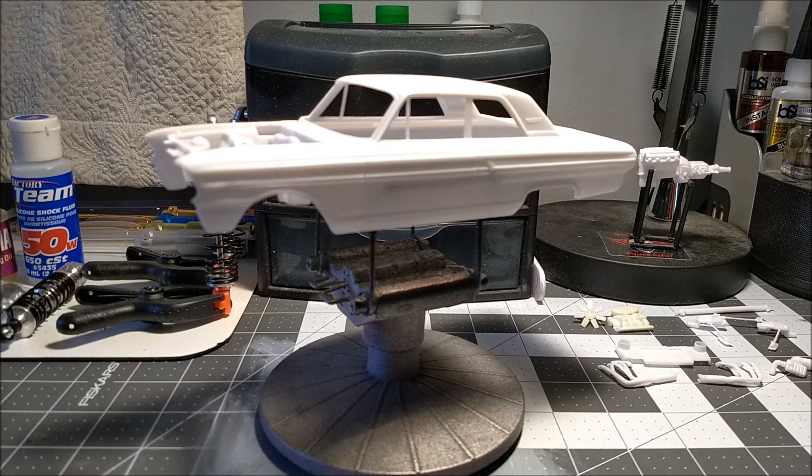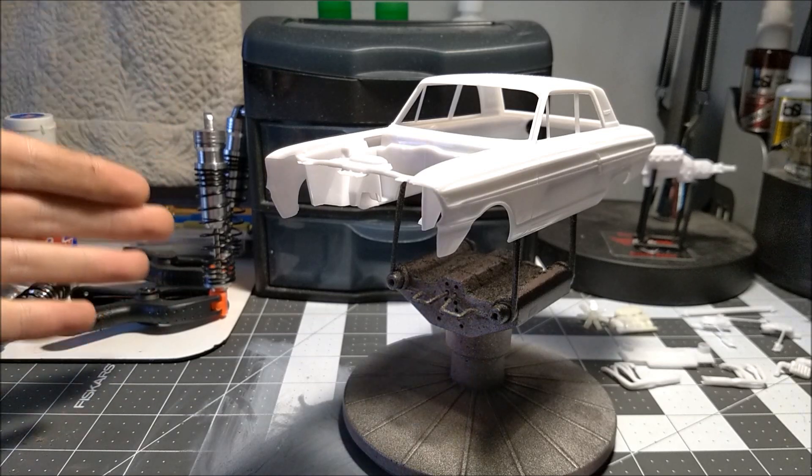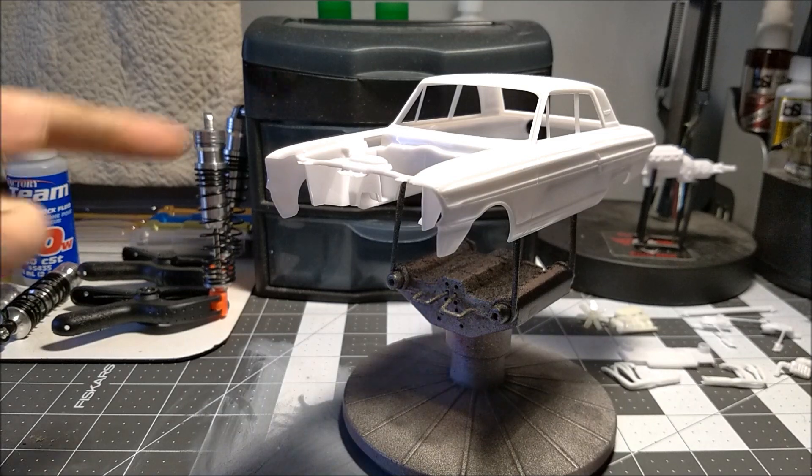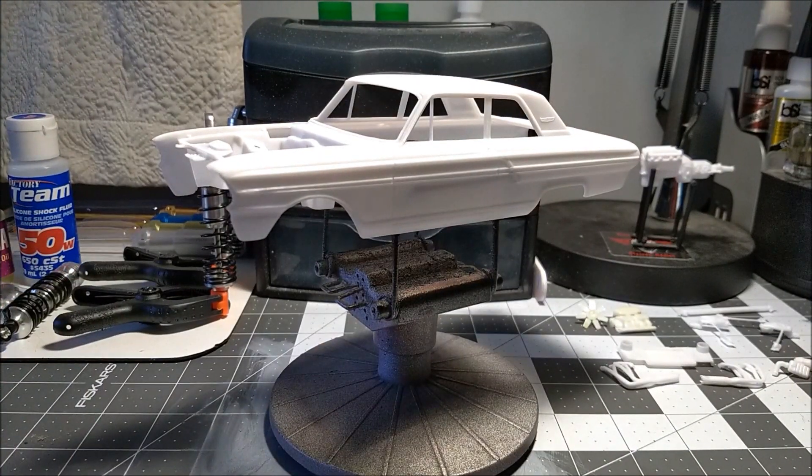Welcome back guys. This is an update on my pull shoot loop build. I'm sorry I haven't been posting for a while — April is the start of my RC season. I'm right here building my shocks, trying to rebuild and get my RC trucks all ready to go. That's why I haven't been posting; I'm mostly focused on my RC trucks.